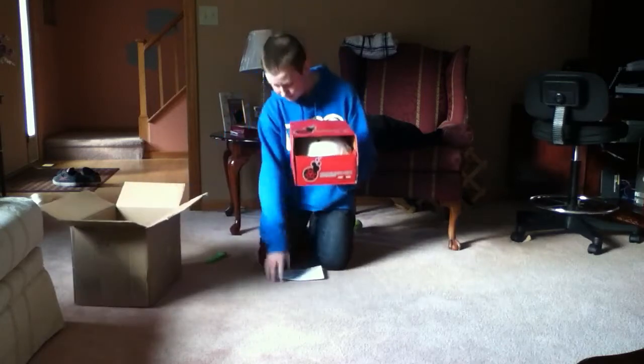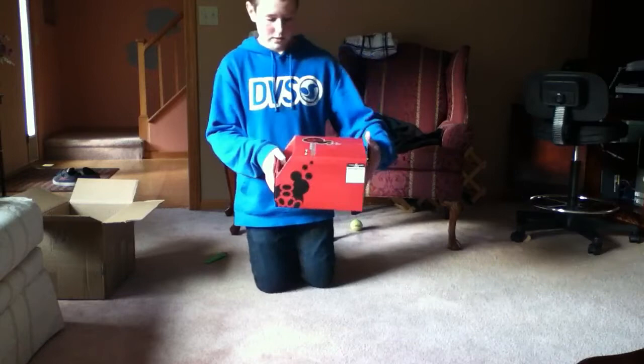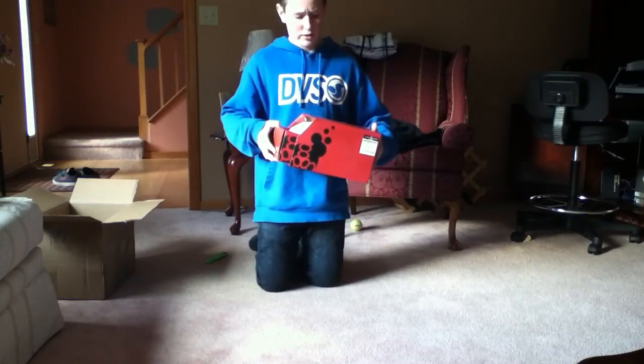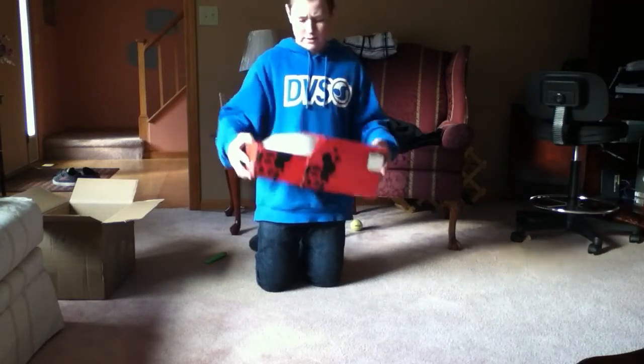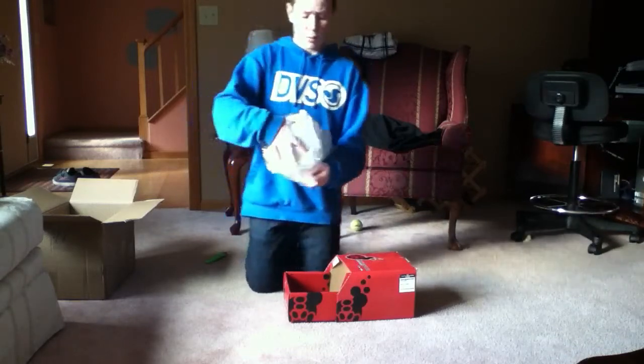I ordered another helmet because mine is about a year old and every year I get a new helmet. So I think I retired the yellow one, and I got this one. It's a new model. It's white.